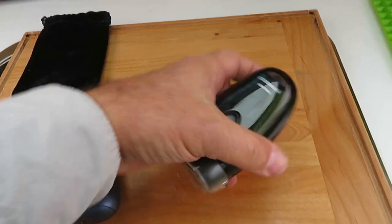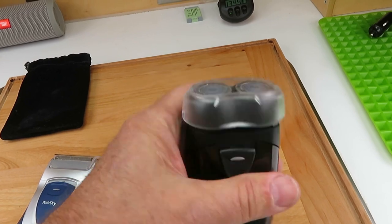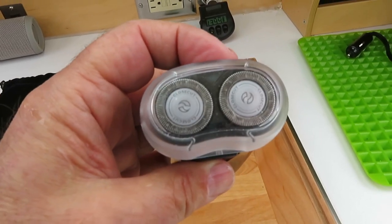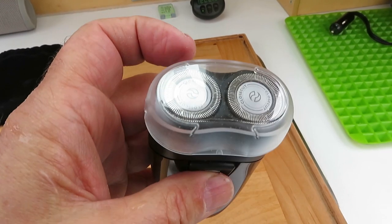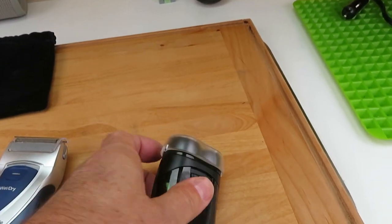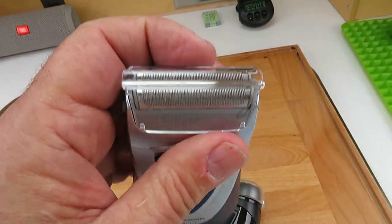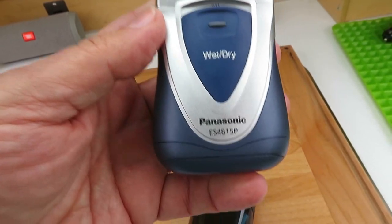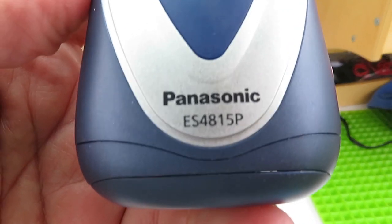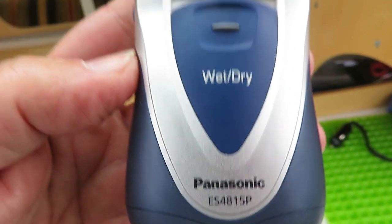So these shavers were two considerations. One is the Norelco rotary type — it only has two blades rather than the three that a home shaver would have. And this one has a double-blade cutting surface. This model is the ES4815P.